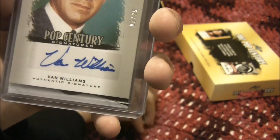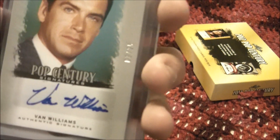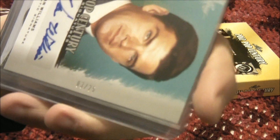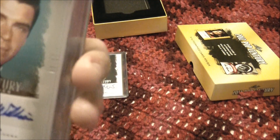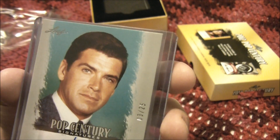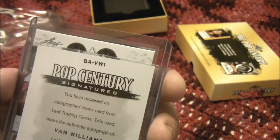Up next, this is cool — a Van Williams. And this one is numbered; I'm not sure if you can see that, it's 3 of 25. This dude, if I remember right, was the original Green Hornet. So that's a very cool card.